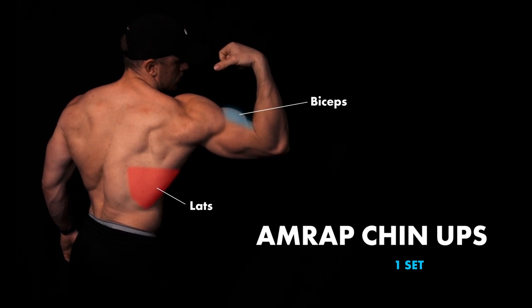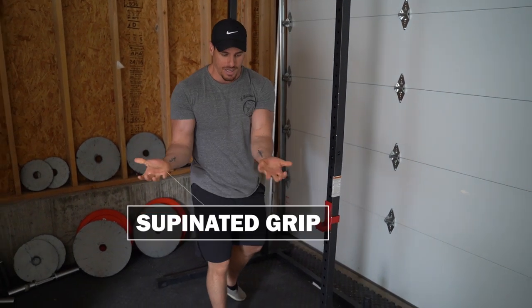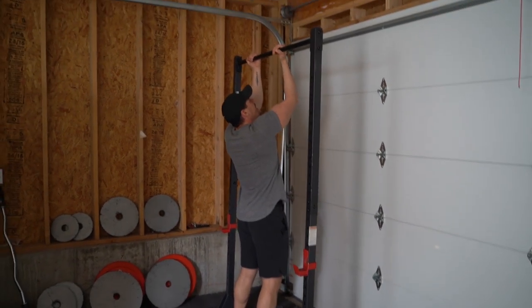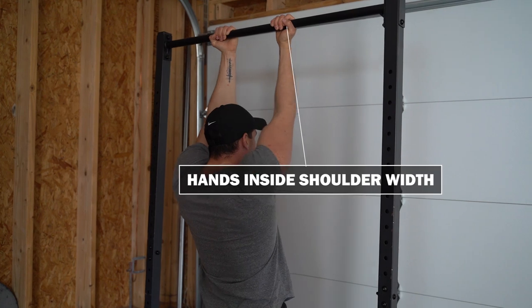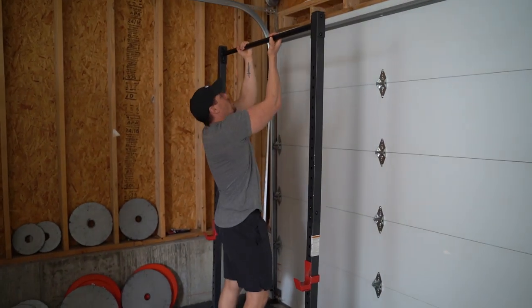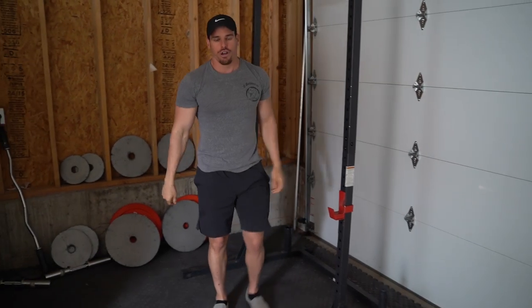Alright, here we go — finishing off. You're probably destroyed at this point. I suggest using some type of bench if you're not extremely advanced with all these pulling movements, as you're going to be pretty fatigued. Chin-up means a supinated grip — your thumb under the bar and squeezing with your pinky as hard as you can into the bar. Hands can be a little bit within shoulder width apart. Keeping everything tucked, pull up — you don't want to go too high. We don't want to start incorporating our shoulders and other muscles or joints unnecessarily. Come up to about eye level to your nose and that's your last set.